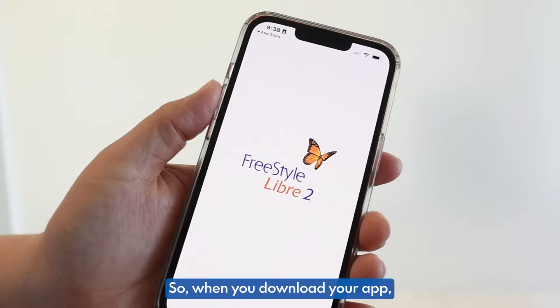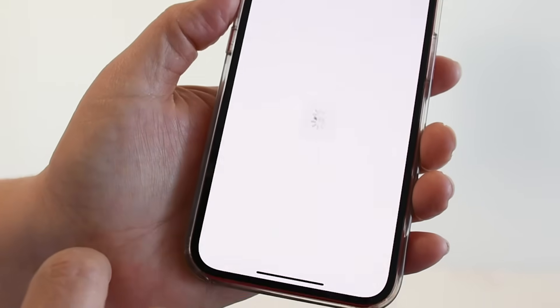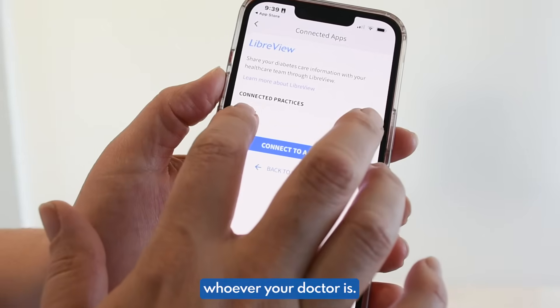When you download your app, you're going to open it. You're going to go to the three lines at the top and go to Connected Apps. You're going to connect to LibreView right here, and then connect to your practice — whoever your doctor is.